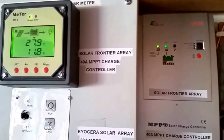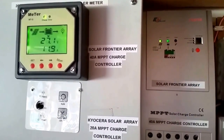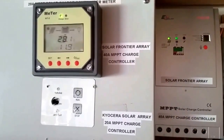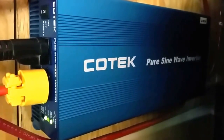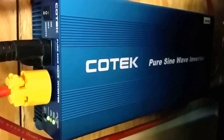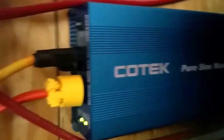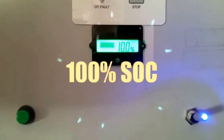Remember this system — the 40 amp EP Solar. We're washing clothes today on solar. There is a Cortec pure sine wave 24-volt inverter taking care of business right here. The batteries show 100% SOC.